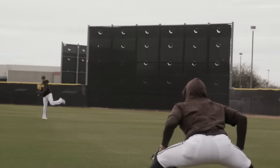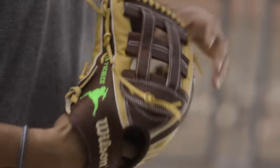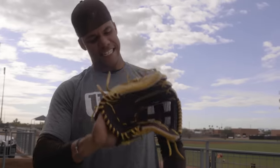I always go to the machine — mostly go to the machine — to make sure I make a deep pocket. That's the main thing for me. Just try to make sure, even if I don't close the glove that well, the ball will stick in there. Definitely is a great glove.